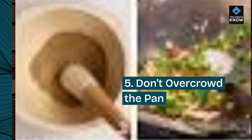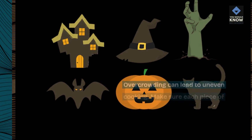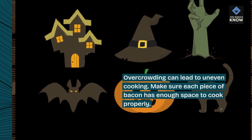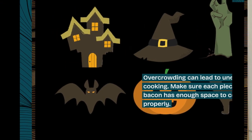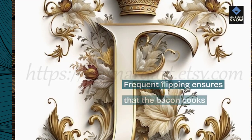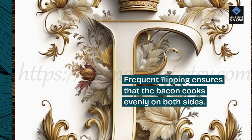5. Don't overcrowd the pan. Overcrowding can lead to uneven cooking. Make sure each piece of bacon has enough space to cook properly. 6. Flip frequently. Frequent flipping ensures that the bacon cooks evenly on both sides.